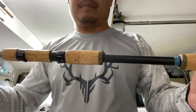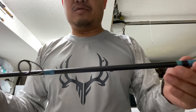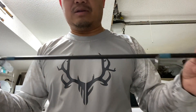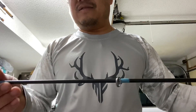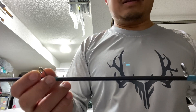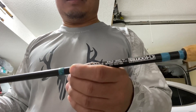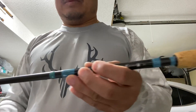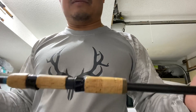Overall, my favorite rod. The Kistler Z-Bone medium light is pretty close to it, but this is the number one rod. I would use it almost every day if I didn't have that fracture, so I've got to fix that. The craftsmanship is not as good as the Z-Bone or my Megabass, but by golly it is the best rod that I've ever owned.